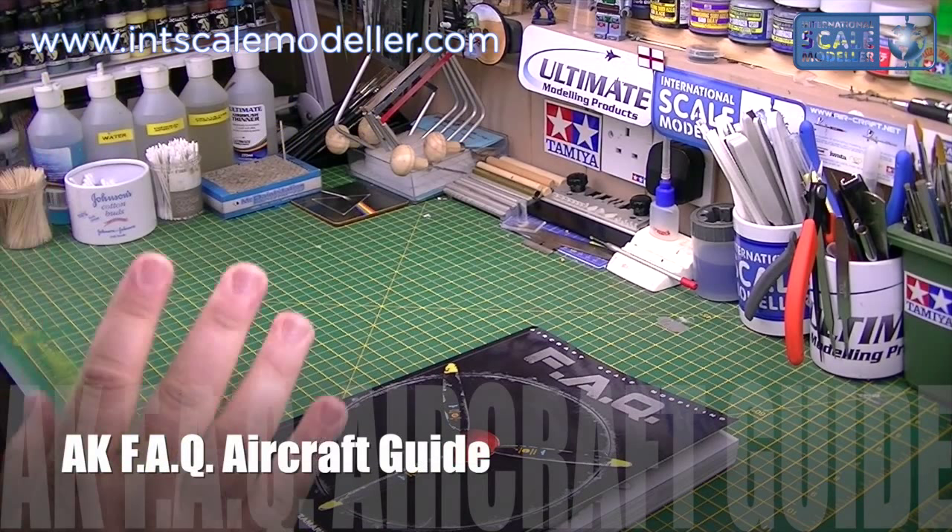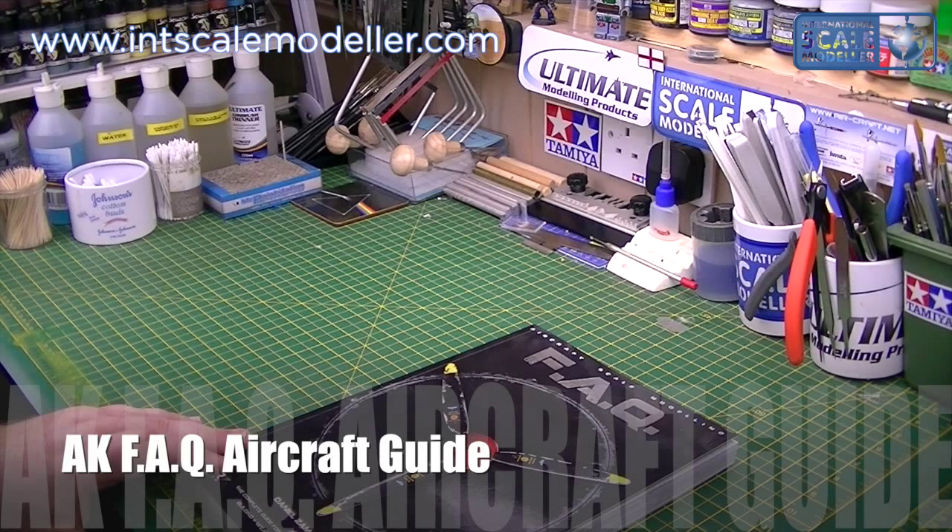Hi guys, Portman's Astroscale Modeler. Another book review for you today. This is the new AK Interactive FAQ Aircraft Scale Modeling book.